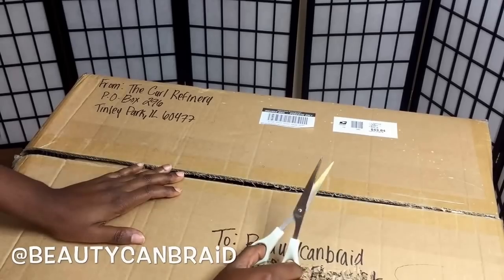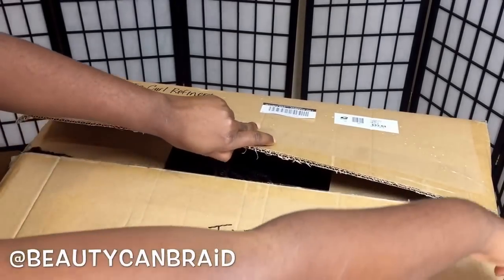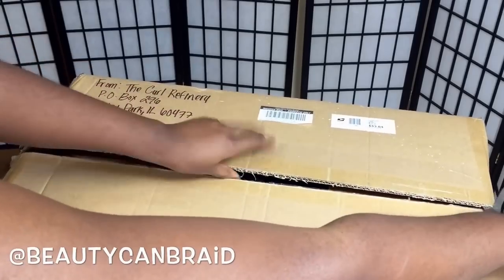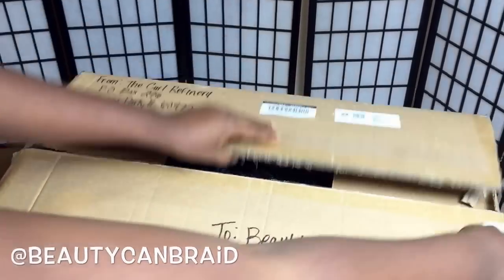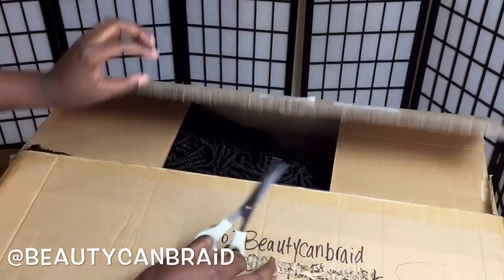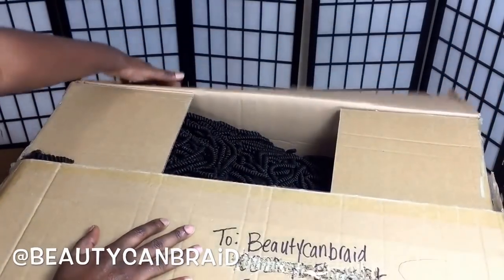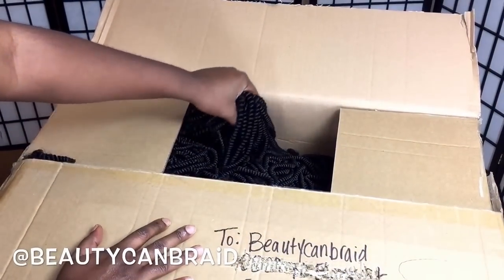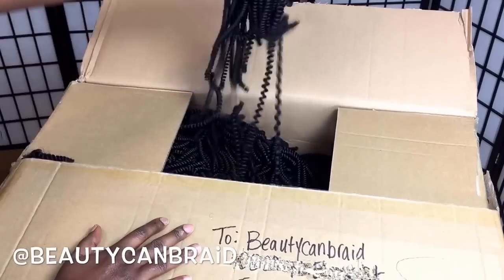I spent $43.84 on shipping. I know she would wrap the hair for me, but wrapping the hair may make the box heavier, so shipping may cost more. I didn't mind her sending the hair to me like that so shipping could cost less.